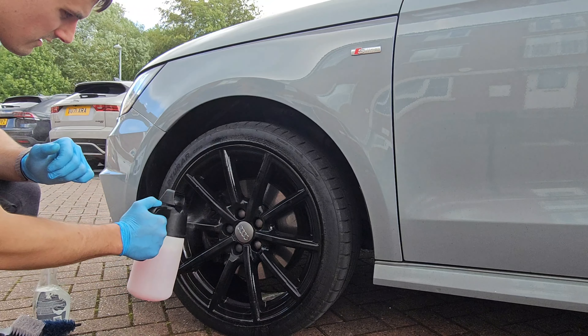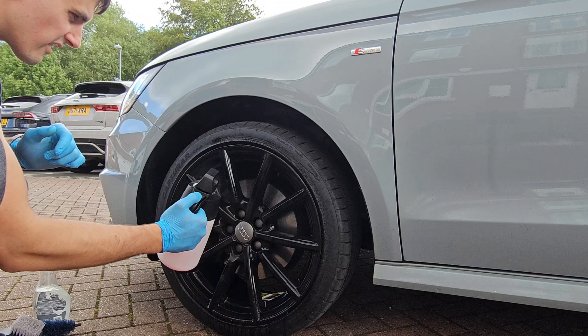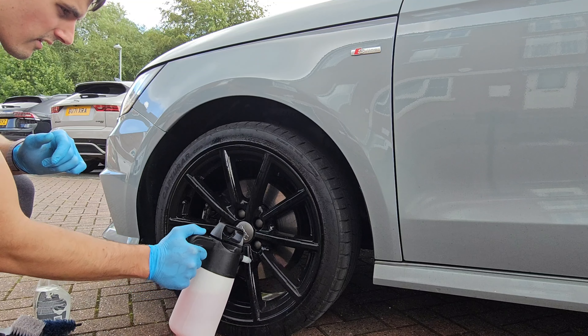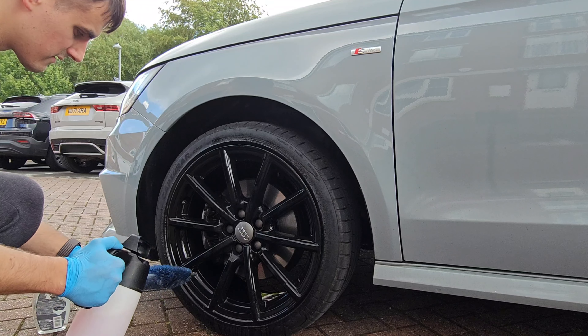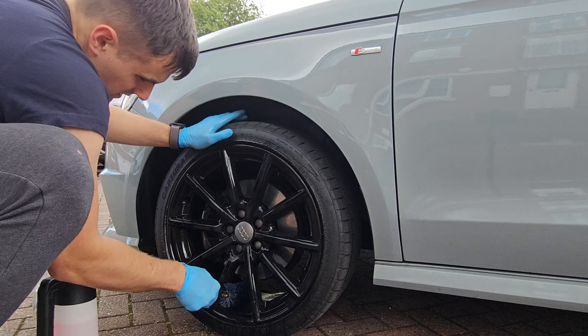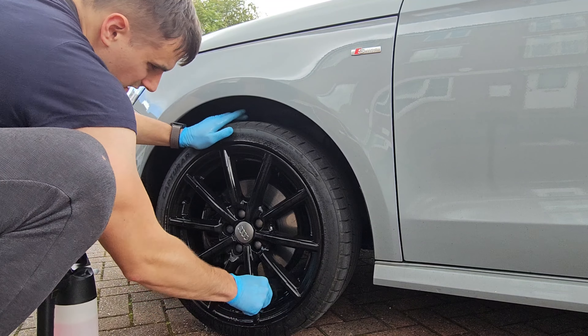The reason I use the acid-based wheel cleaner on these wheels is because they've been hammered with baked-in brake dust. It's extremely effective because a regular all-purpose cleaner will not cut through brake dust like this.